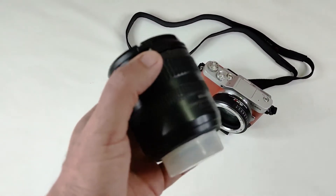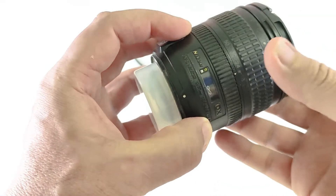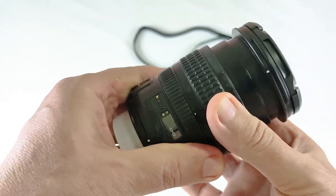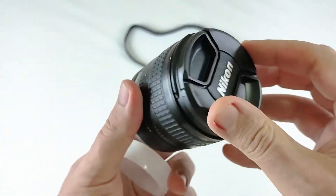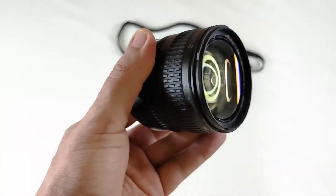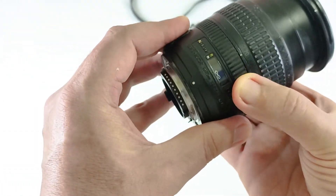This is the 18-70, which is equivalent to 25–100mm full frame with the speed booster. You can find another option — cheap ones such as the Nikon DX kit lens, which is 18-55. However, that one is slower than this one and the build quality is not as good — it has a plastic mount.